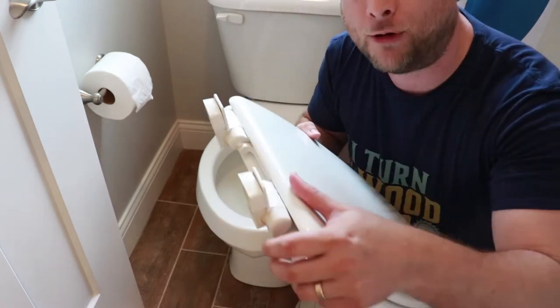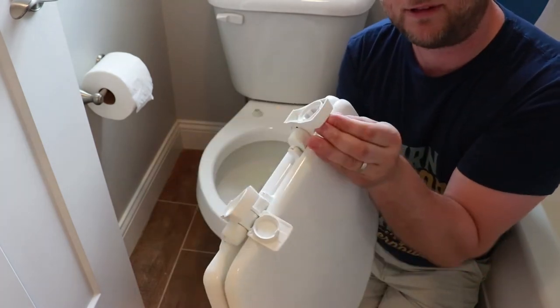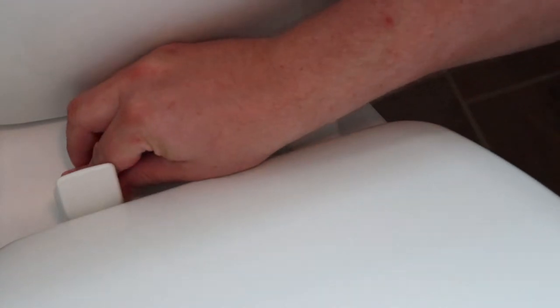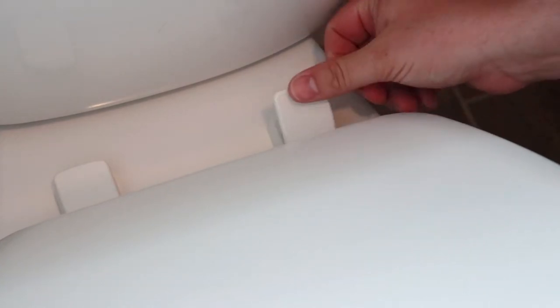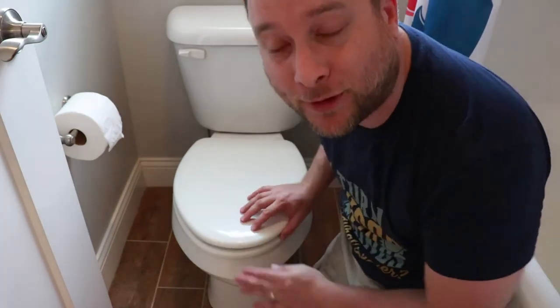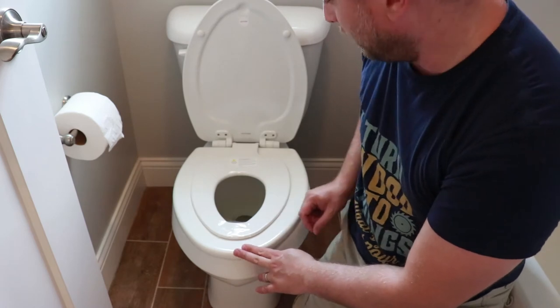Then installation is this simple. You just pop this off right here, pop this one off, and you just attach. And that's it. That's simple. You can lift it up. You can see the little kid's seat right here — it folds right down.